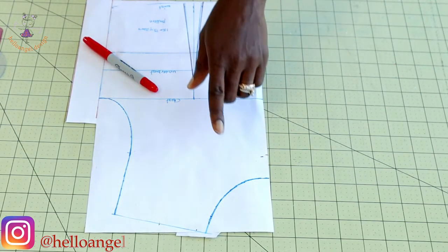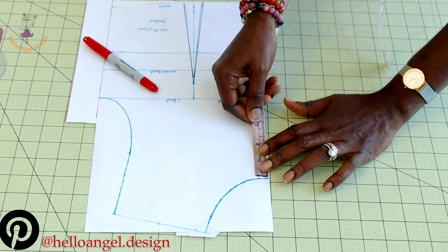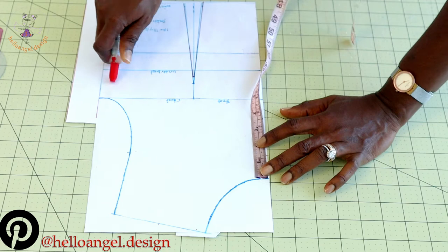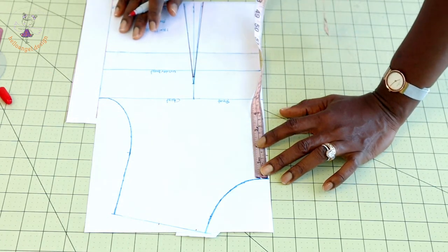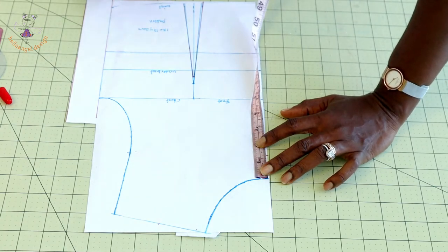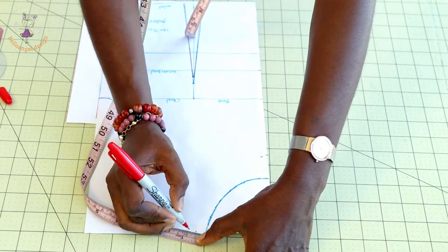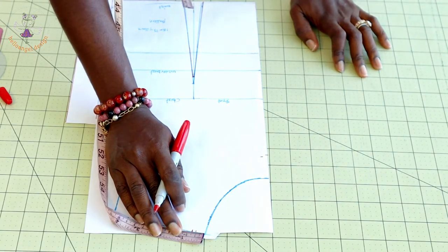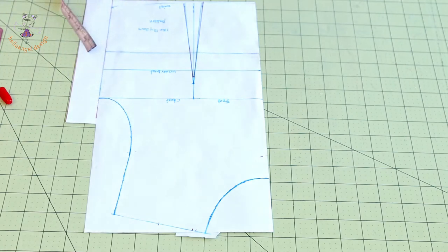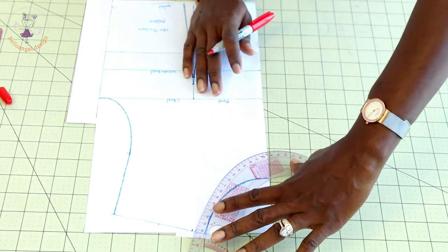The first adjustment we are going to do is the neckline, shoulder, and armhole. Place your measuring tape at the neckline and take a measurement of 3.5 centimeters, or 1.25 inches, or 1.5 inches. Then come to the shoulder, place your measuring tape, and take a measurement of 1.5 centimeters. Take your armhole curve and connect them together.